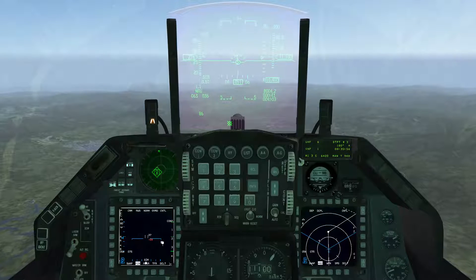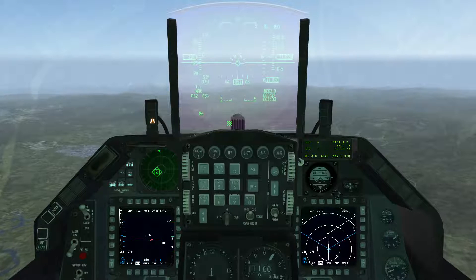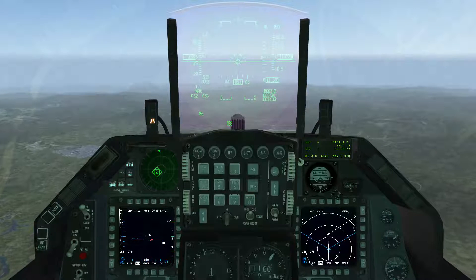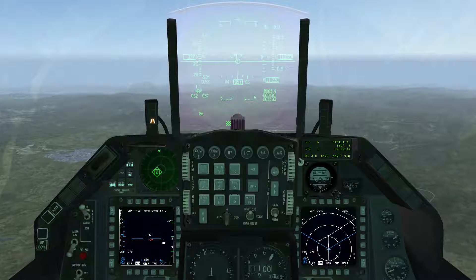Hey, it's Tripp here from the 87th. This video is about the UHF radio backup system in BMS 4.33 in the F-16. Information is current as of Update 2.